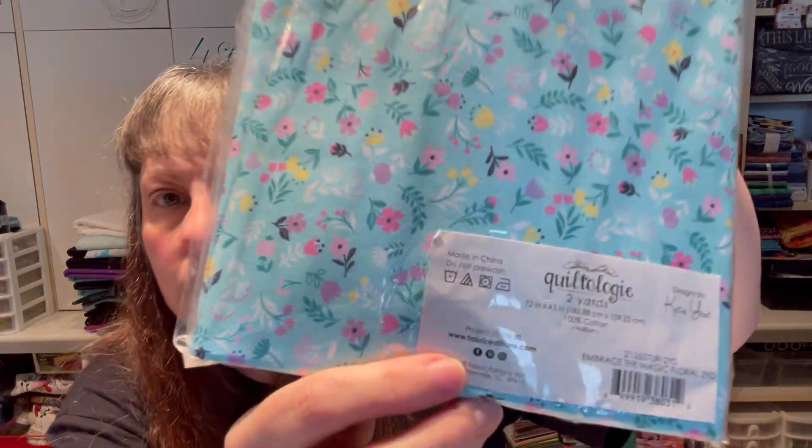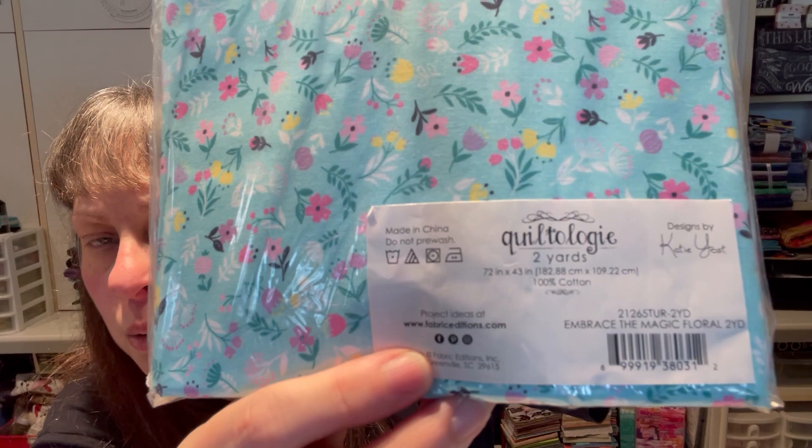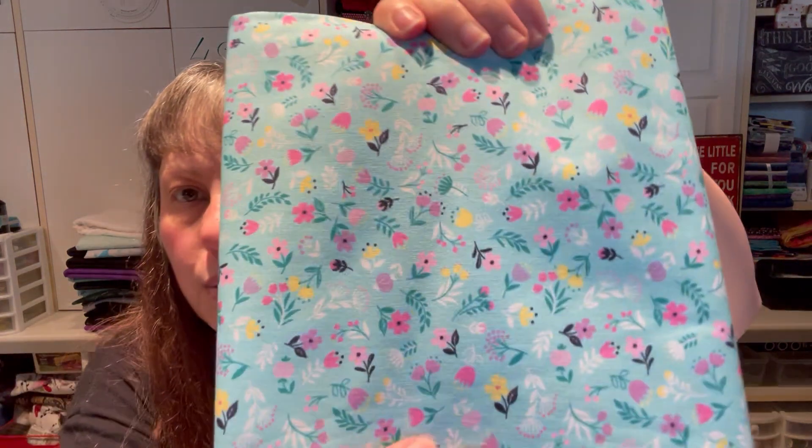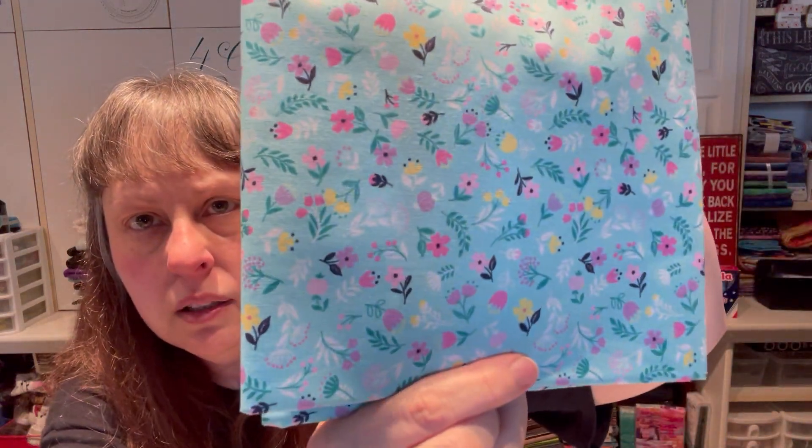This one is Quiltology Two Yards by Katie Yost — Embrace the Magic Floral. Super cute, all these little dainty delicate flowers on a really pretty aqua background with dark gray or black leaves. Yummy, really pretty. Two yards of that one.